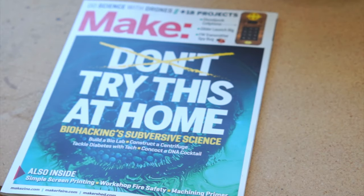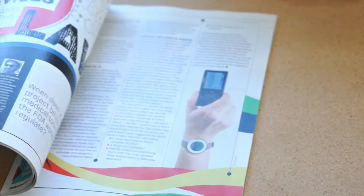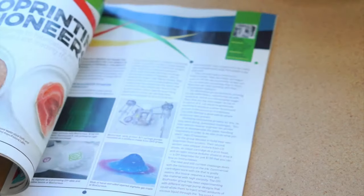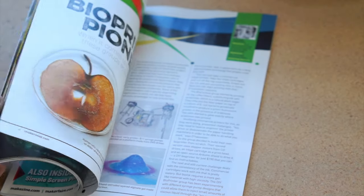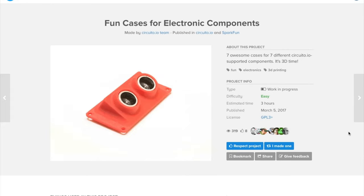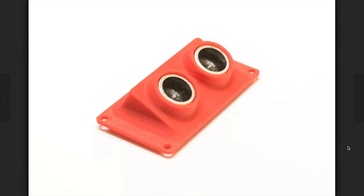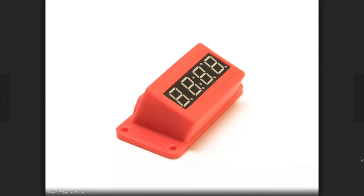I also got the new issue of Make Magazine this week — I think it came to me a little early because I have a piece in here. The special section of this one is on biohacking, and it's a great read. Over on Hackster, I found a useful roundup of 3D-printed cases for electronic components like battery holders and mounts for ultrasonic rangefinders. I'm sure these will come in handy someday.